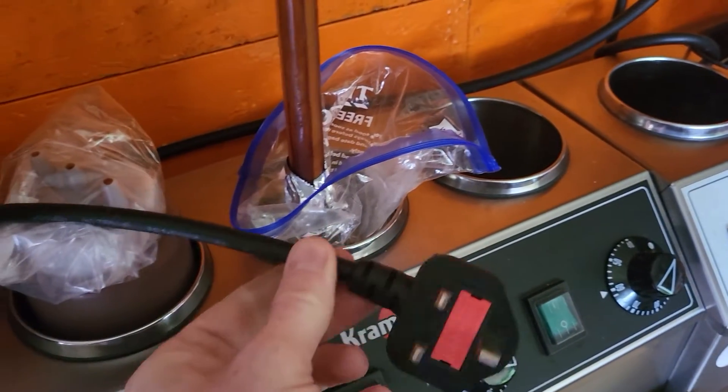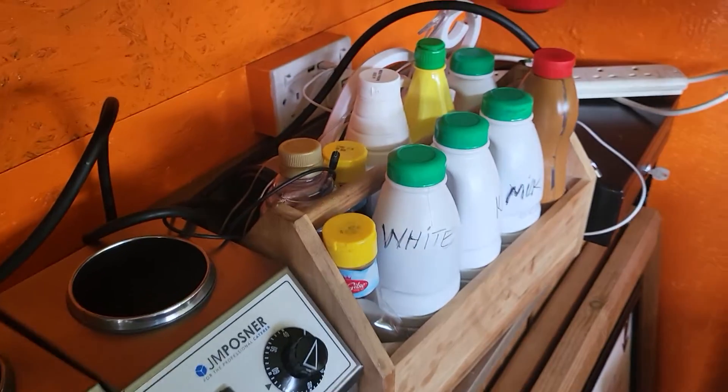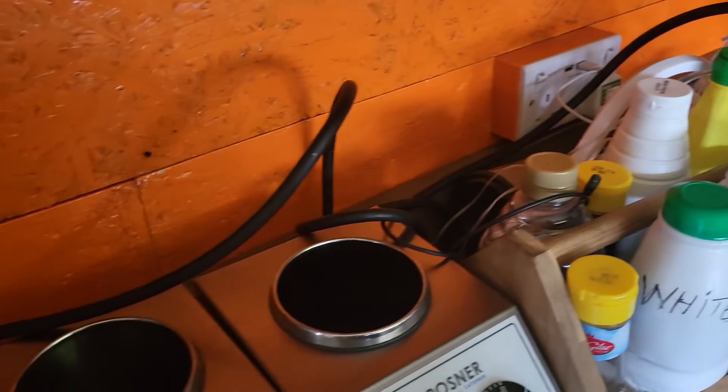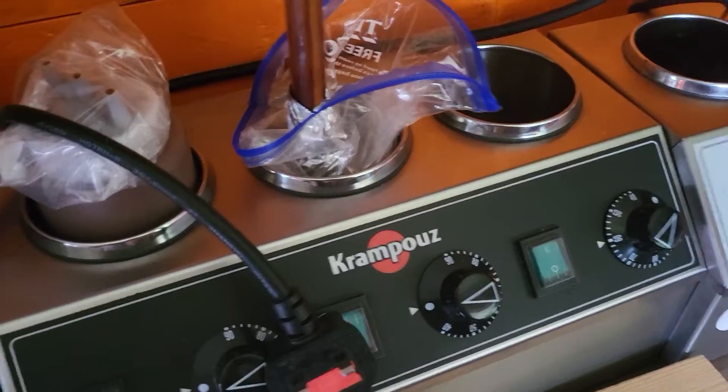We've got some good quality items here. Of course, when you're testing in these sort of environments, you're going to find grease and deposits and things like that. So try and carry a pair of latex gloves - that's your top tip there.